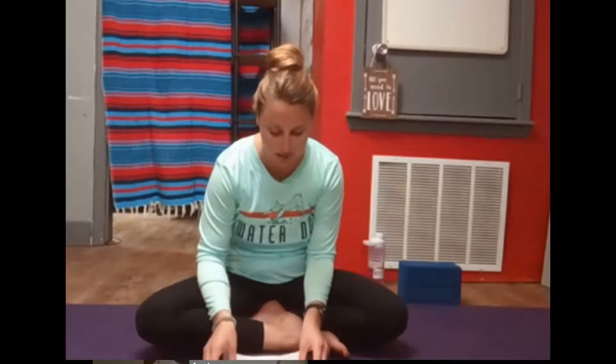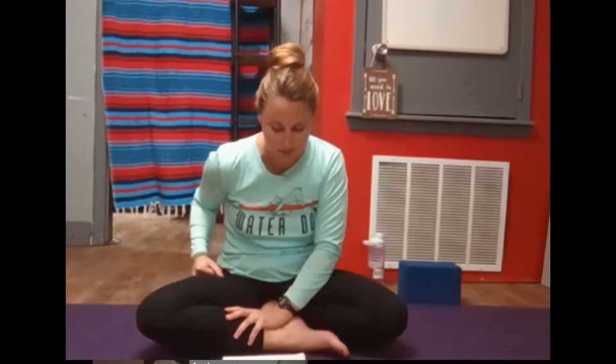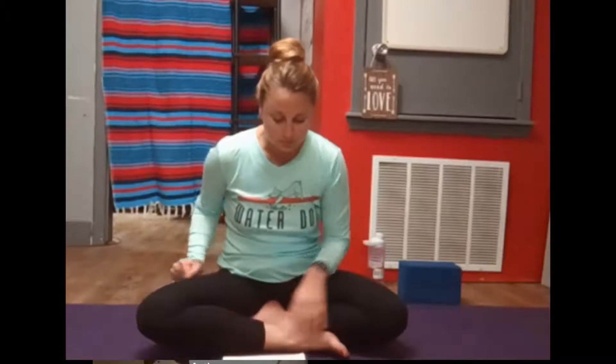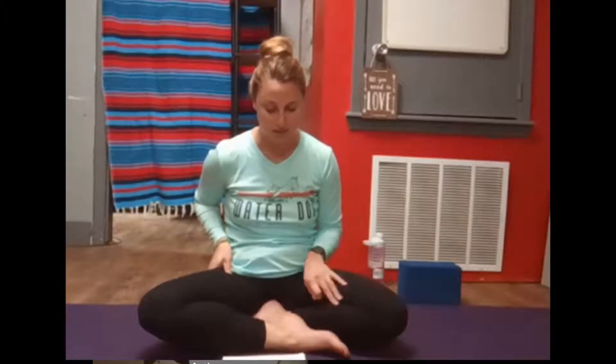Begin to imagine yourself as a starfish, breathing directly into your core. And as you exhale, the belly falls, the ribs come together, the chest falls.